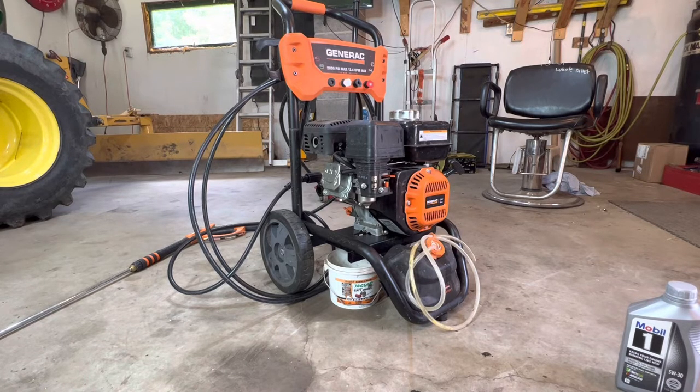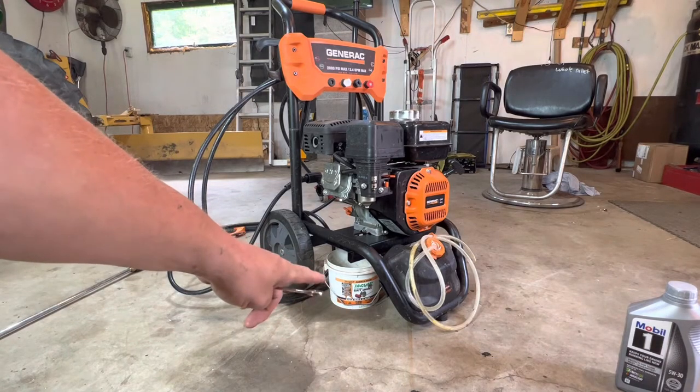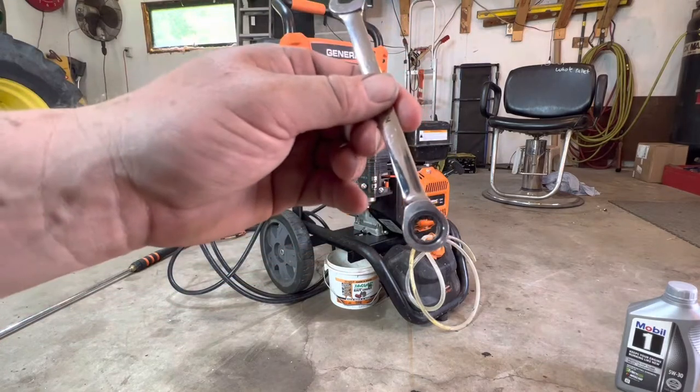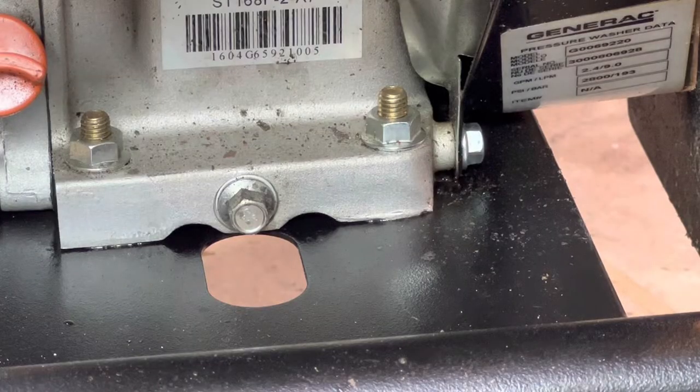This should be under two minutes and quite simple. What you need is a drain container to drain the oil in, and a 10 millimeter wrench. I'm using a ratchet wrench. First thing we're going to do is pull that drain plug out using the 10 millimeter ratchet wrench.